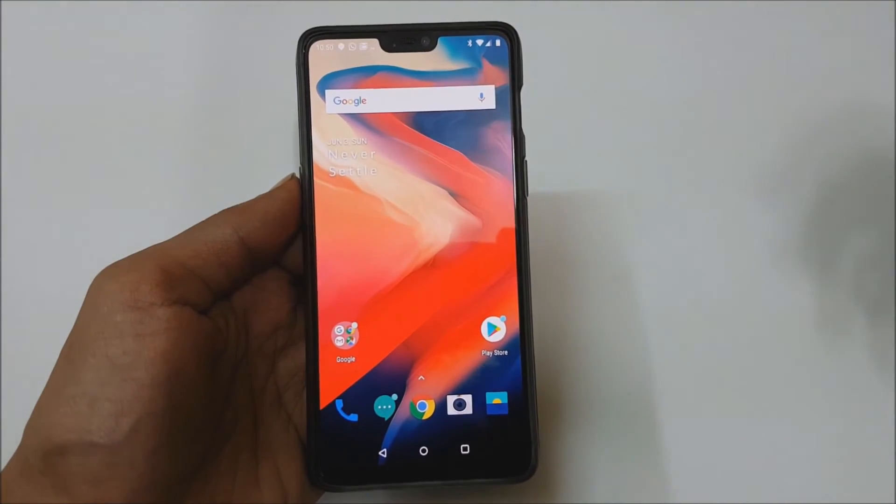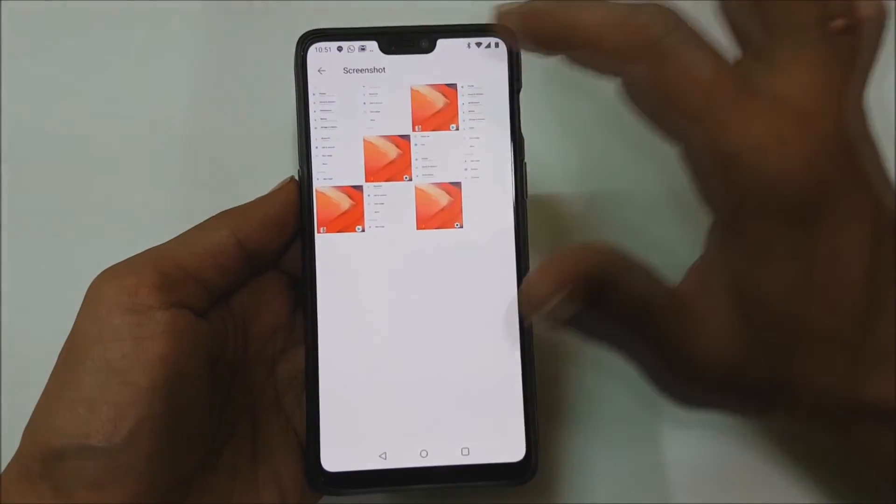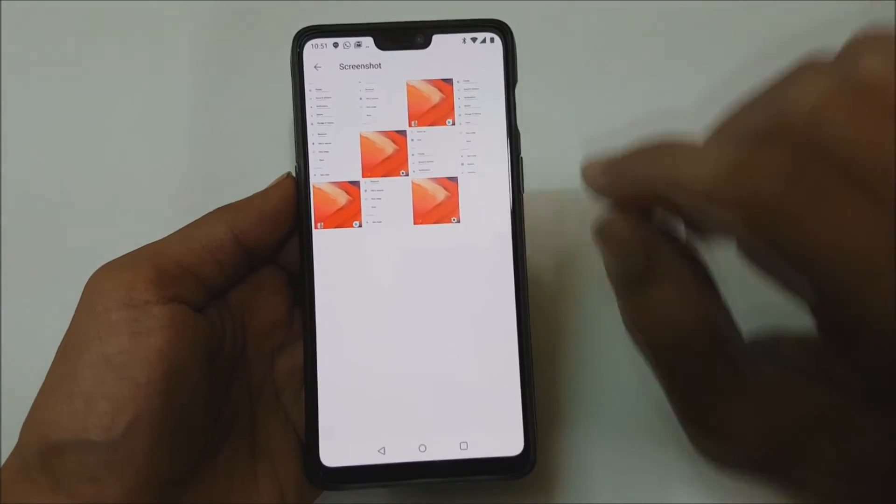Now if you want to access the taken screenshots, go to Gallery. Here you will find the screenshot folder, and under it you will find all the taken screenshots.